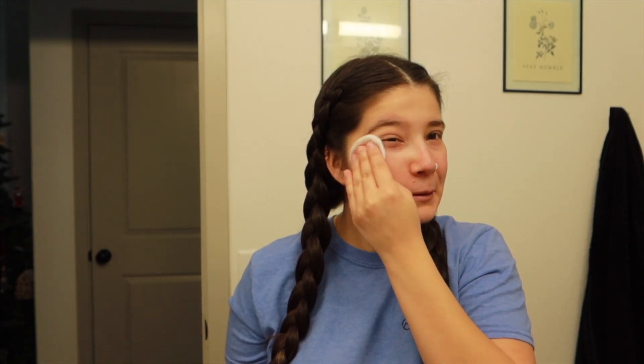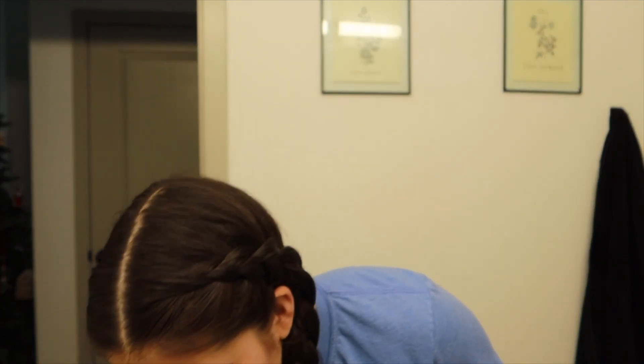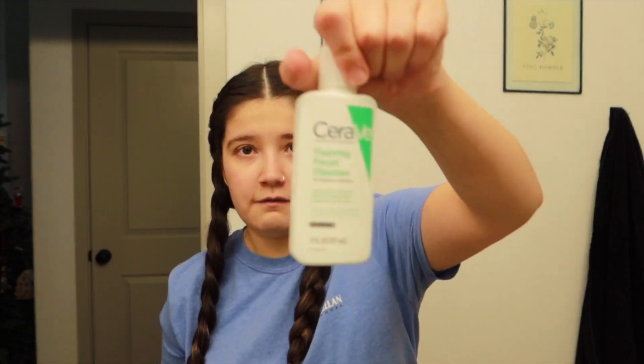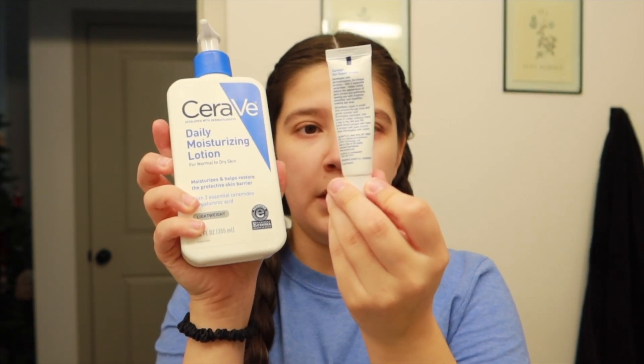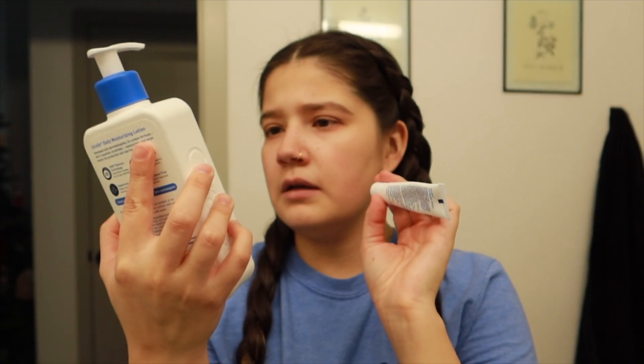I apply it to my T-zone because I don't really feel like I need it anywhere else, and then I rub it down my neck. It still comes off a little dirty even though I washed my face in the shower. In the shower I used a CeraVe facial cleanser that my sister left — I've now acquired it. Then I do my lotions — every day I use the CeraVe Eye Repair Cream and the CeraVe Daily Moisturizer. I use quite a bit and go all over my face and down to the neck.